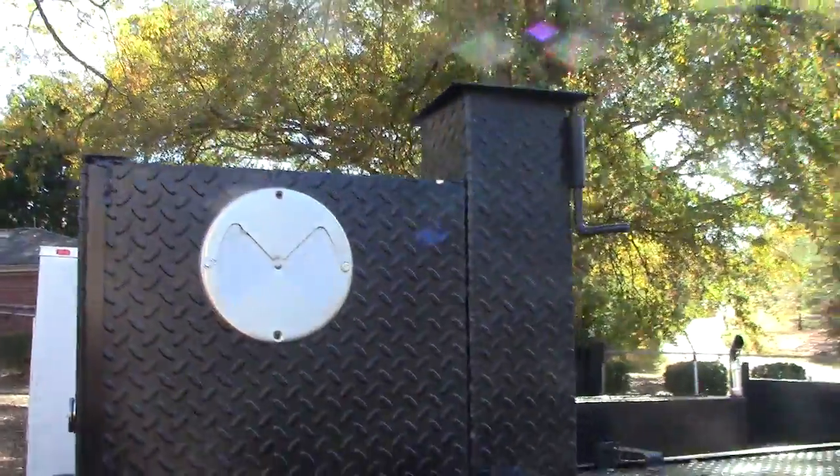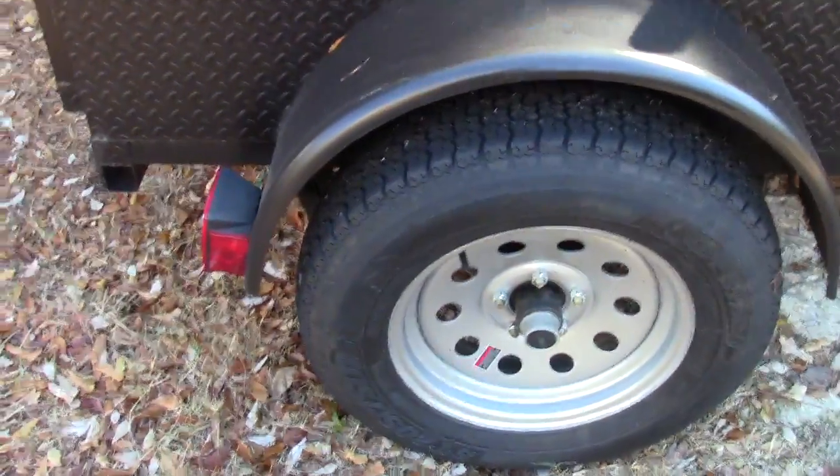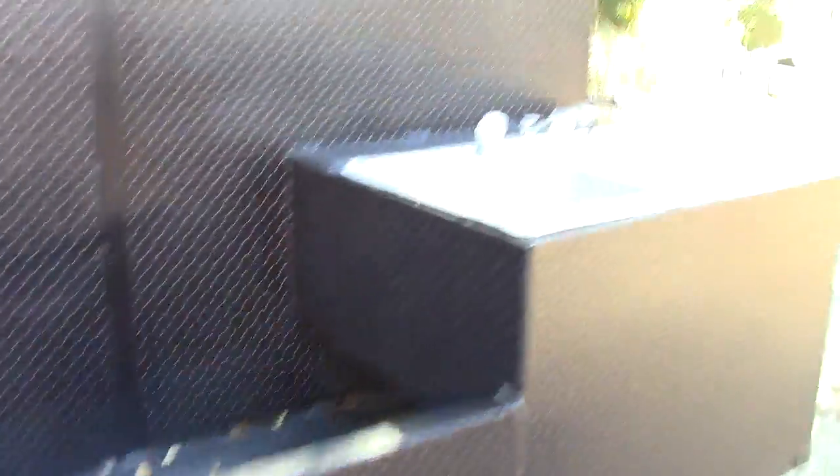The main thing we're going to get to is the sink though. Landscape ramp, chimney, another grill, another vent. Here's your whole storage basket, upgraded rims, axles, and this main thing is your sink.